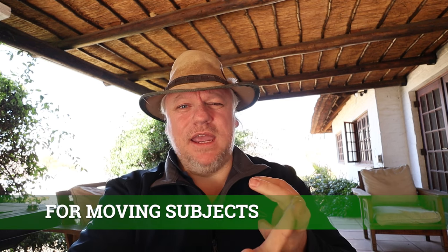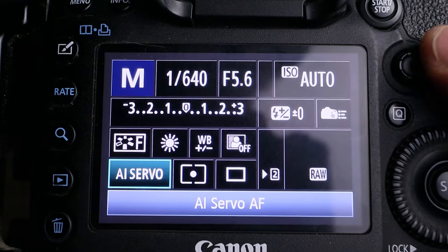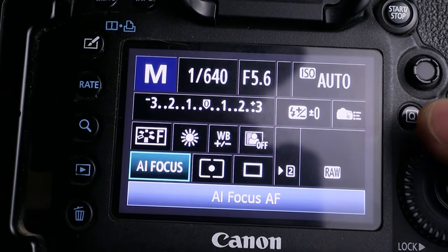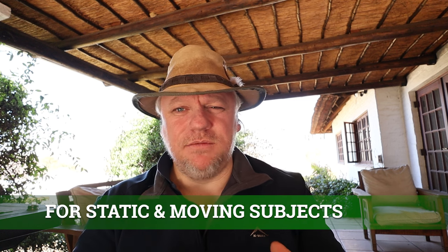That's AF-S in Nikon. We've got something called AI Servo in Canon, which is a continuous focus mode — AFC in Nikon. Then we've got a third mode in Canon cameras called AI Focus, which is an intelligent mode designed to work out if your subject is stationary or moving.